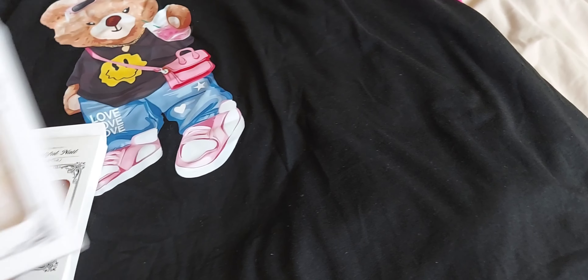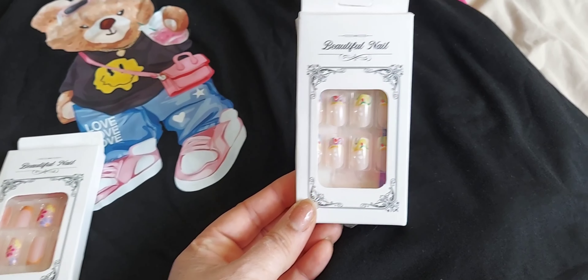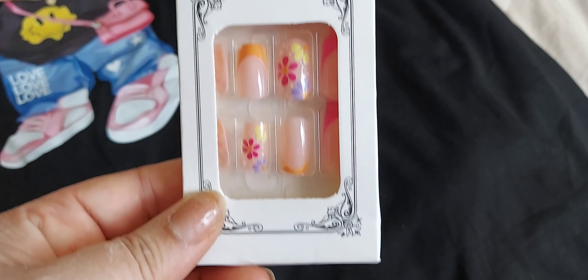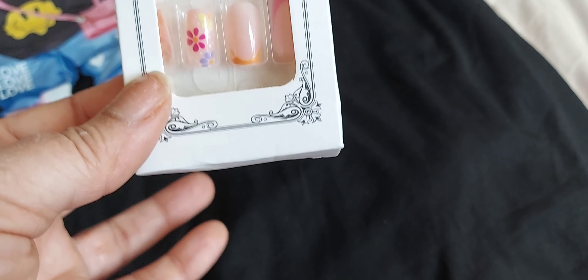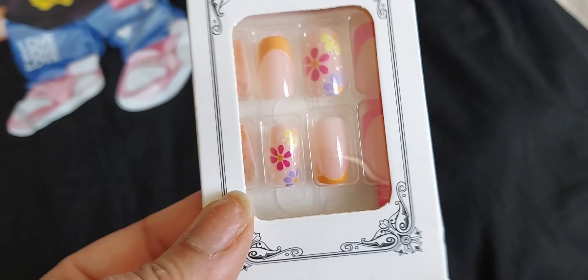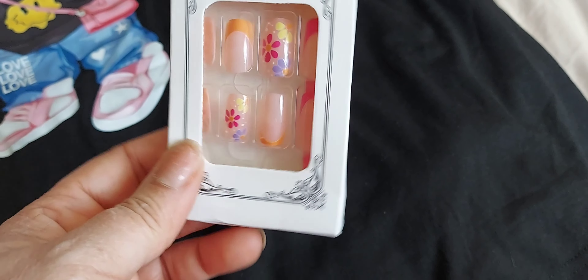I also picked up two packs of nails. I thought these were so stinking cute. I got a pack of these and they do fit, and then I got a pack of these and they are just so adorable. I can't wait to wear them. I'm going to order some more of these nails because it's cheaper than going to the nail shop.